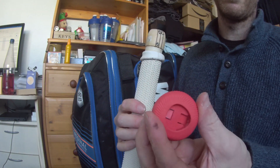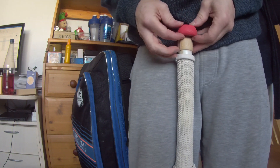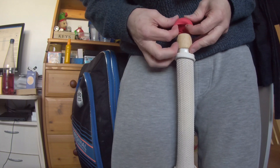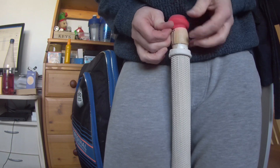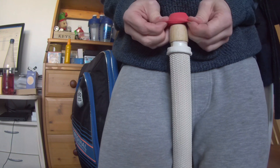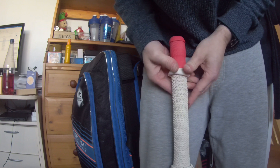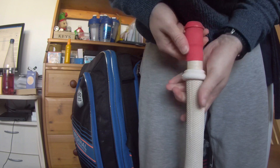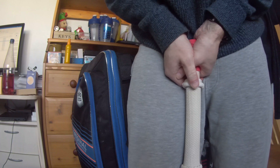Right, now I've got it into that position, let me see if I can now get it onto the bat a bit easier. Right, that line aimed down the bat. There we go. Just make sure that line is where it needs to be and let it push down fully onto the handle.